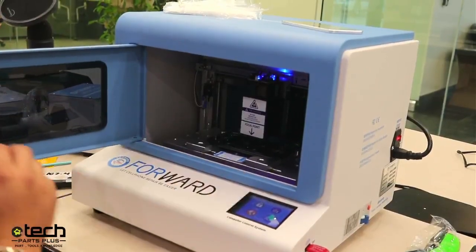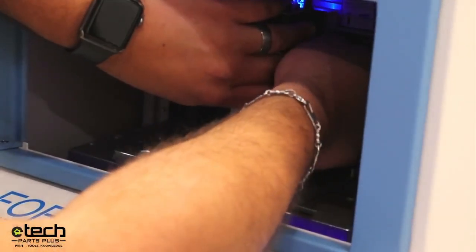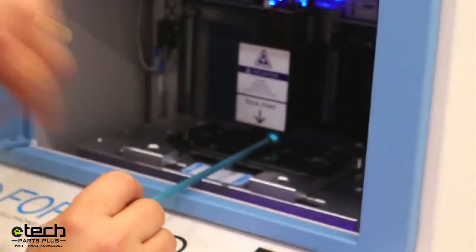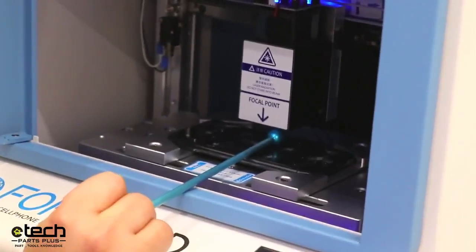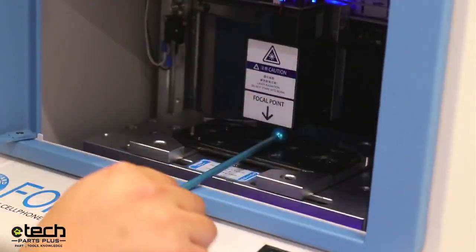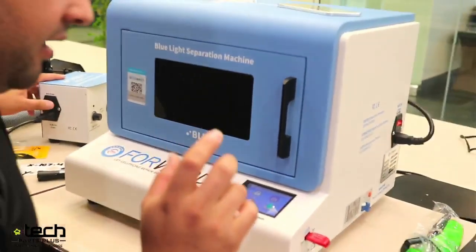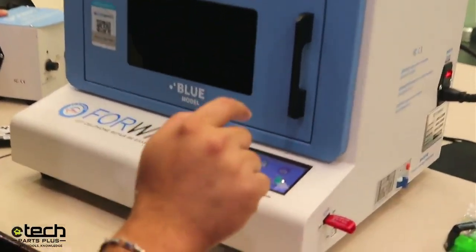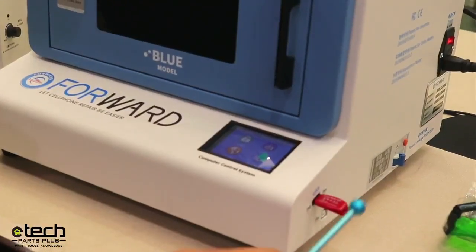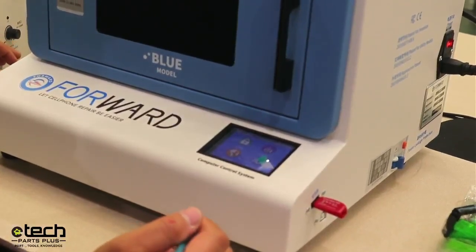Take the blue rod, make sure the focal point is set correctly. Loosen the screw, put the rod on the edge of the laser head, tighten it, then pull that out and close the door. I'm going to find the file, start it, and then turn on the extractor. The mic is right next to the extractor so the audio quality may change when it's on.